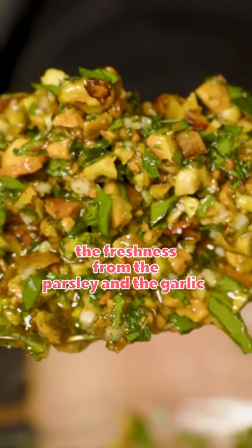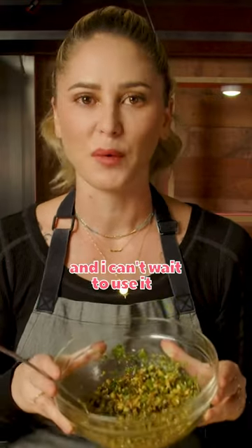You get the punch of lemon, the freshness from the lemon, you get the nuttiness and freshness from the parsley and the garlic, a little bit of heat from that garlic. It's absolutely delicious and I can't wait to use it.